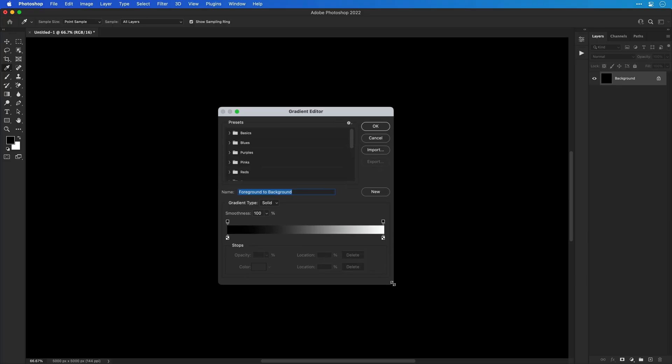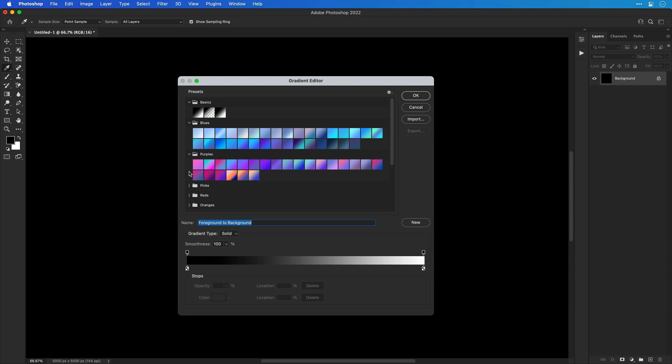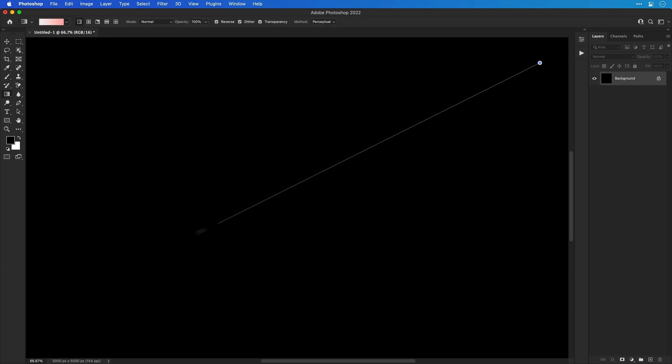Number four is to use Photoshop. In the latest version of Photoshop — actually a few versions ago — they added a whole bunch of gradient presets, like loads filtered into folders. You've got red, orange, green, blue, and a bunch of other colors. There are loads of different gradient combinations in there so you can just play around with them and see which ones you like. If you get stuck picking colors and struggle with gradients, just use these as a starting point.